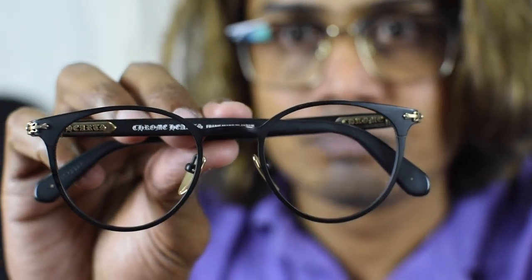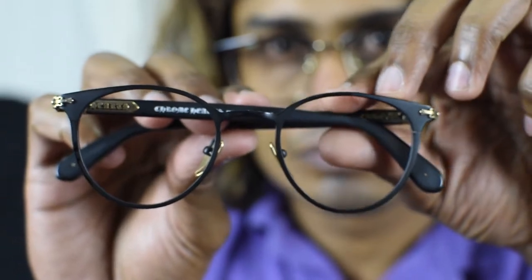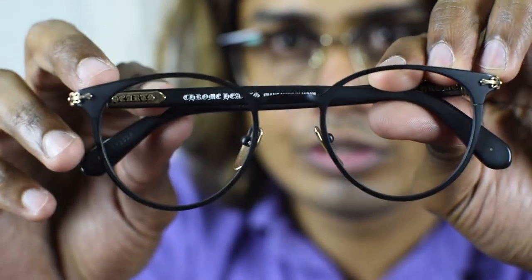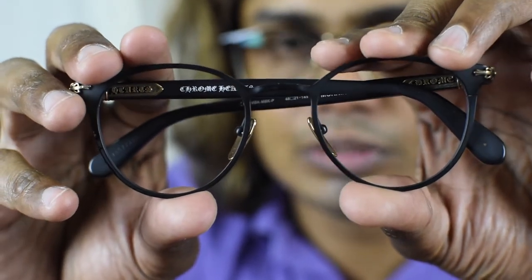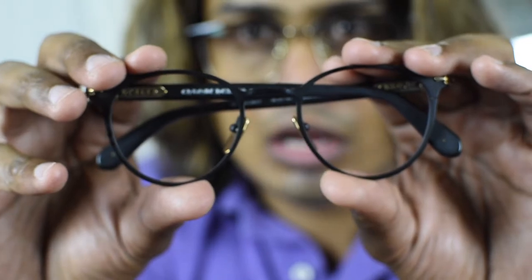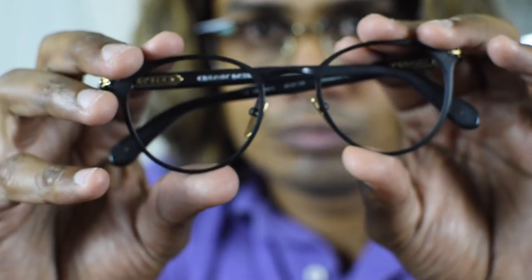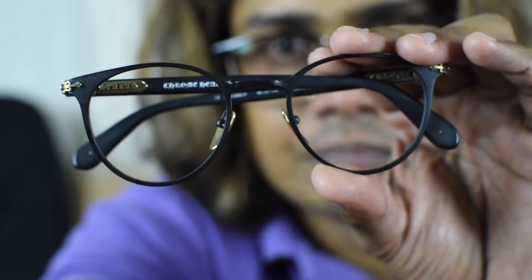That's all about the Chrome Hertz Morning Shake eyeglasses. Thanks for watching our videos, please do subscribe to our channel and leave comments. If you have any doubt or questions, please comment down below. Thank you, have a good day, bye, take care!